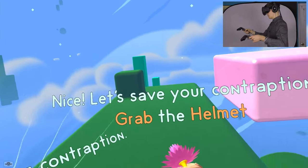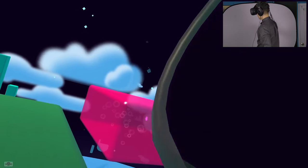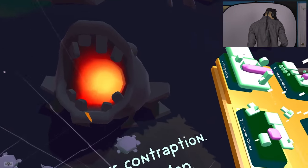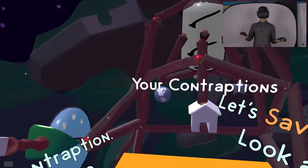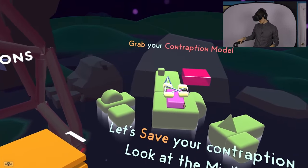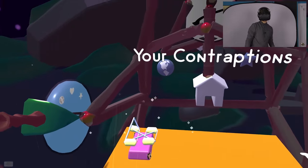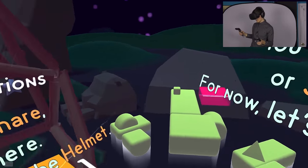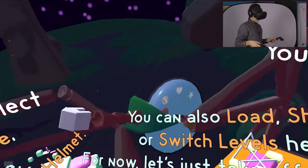Let's save your contraption - grab the helmet, put the helmet on your head. Whoa, what in the hell is going on here? This is so neat! I got cables everywhere. So here are your contraptions. You can take the contraptions and just lay them here - there's a little place for your contraptions. It's all in virtual reality because this is a VR game. So much fun. This comes with the Vive as well, which is really cool - it's one of the games that comes bundled with it.